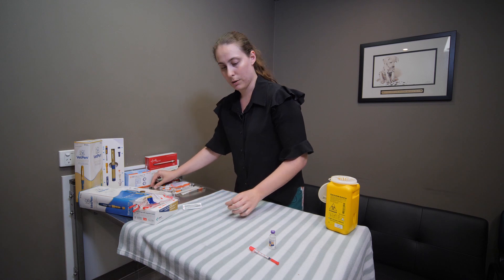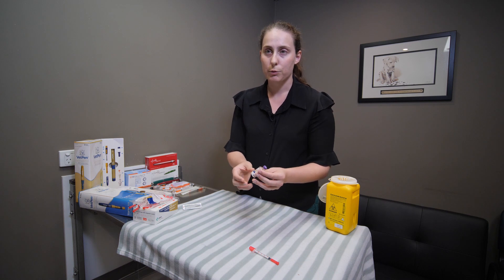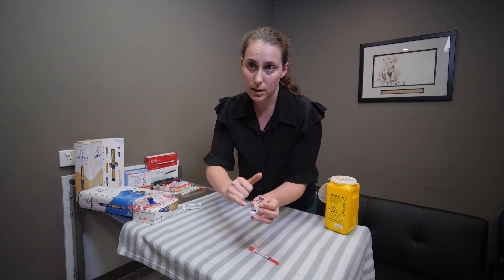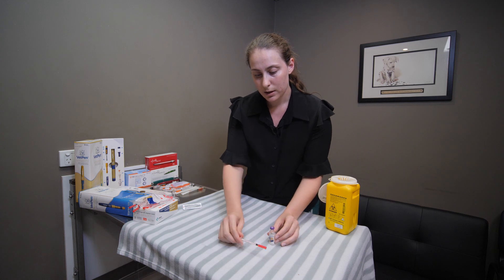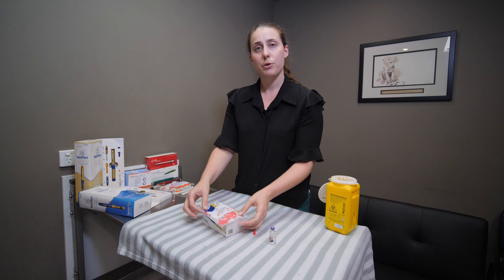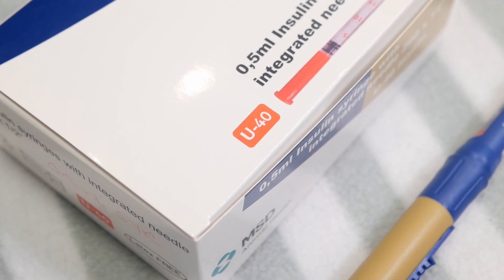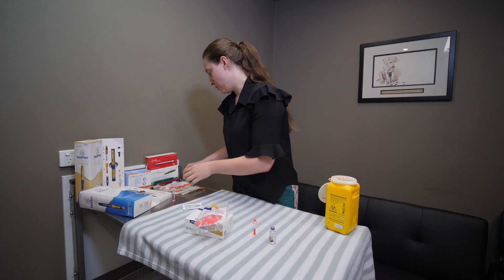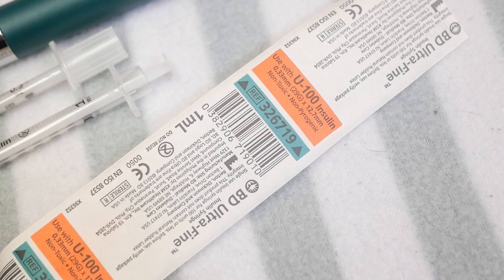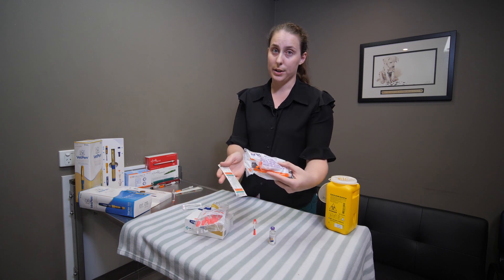Caninsulin is a U40 insulin — 40 units per mL — and you can see on the device it will say 40 IU or international units per mL. It's incredibly important to always match all of the implements you're using with a U40 product, which is usually clearly labeled on the packaging, sometimes in red. This is different to Humulin, which will say U100 on the packaging. Using the wrong syringe on the wrong product will give you the wrong dose.